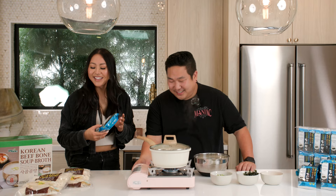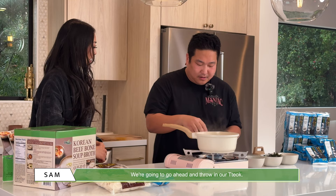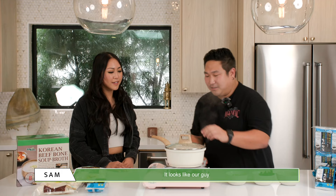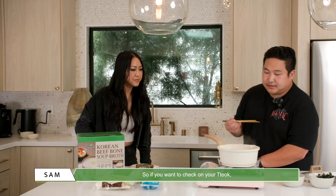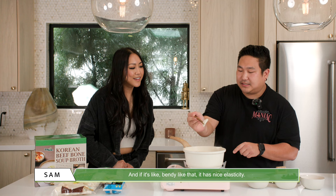Alright, so now that our soup is boiling — look at that, beautiful — we're gonna go ahead and throw in our tteok. Let me go ahead and toss it in. You're gonna let that cook in there and put a good amount in. But you want to make sure you leave some room for soup, because you want that broth. Ooh, you see how our tteok is rising to the top? Our tteok is almost ready! If it's bendy like that, it has that nice elasticity — it's done. Super easy!